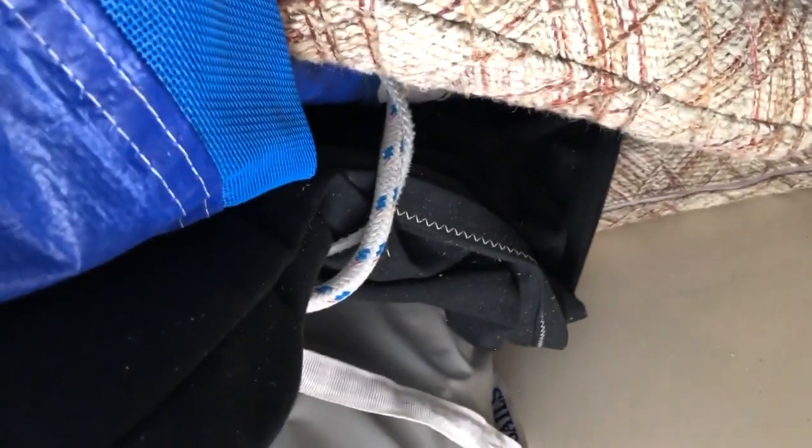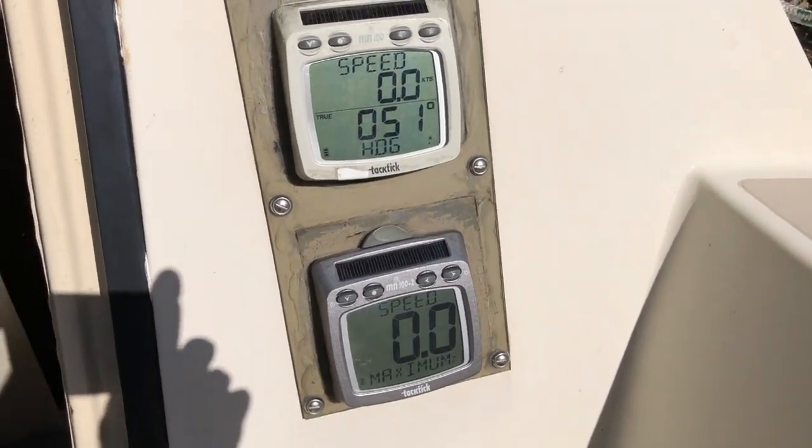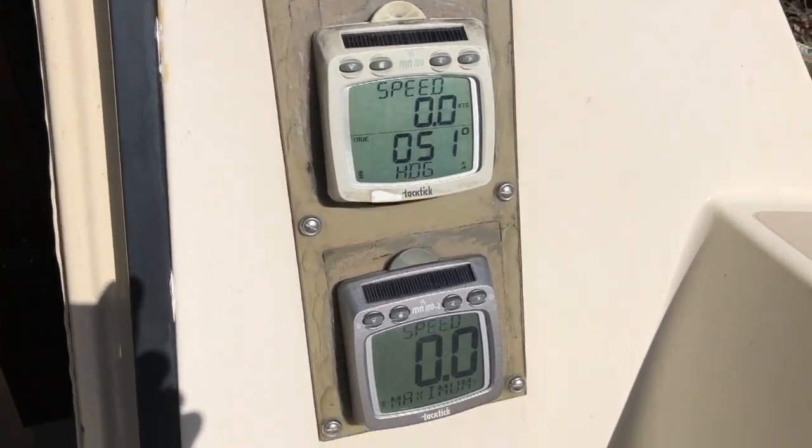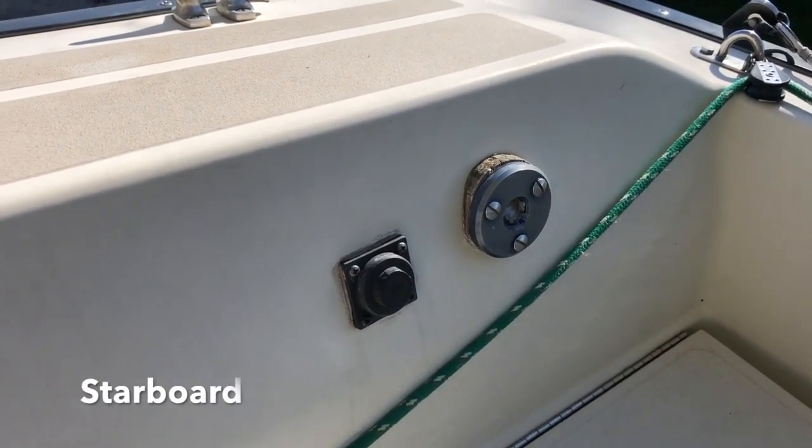Up in the bow I just have the cushions up so I could get underneath to show you underneath the boat through the hatch. That's where we have the instruments, the water tank, and there's the compass. We have a Tacktick system — one is a dual speed — and you can put all kinds of things on there.